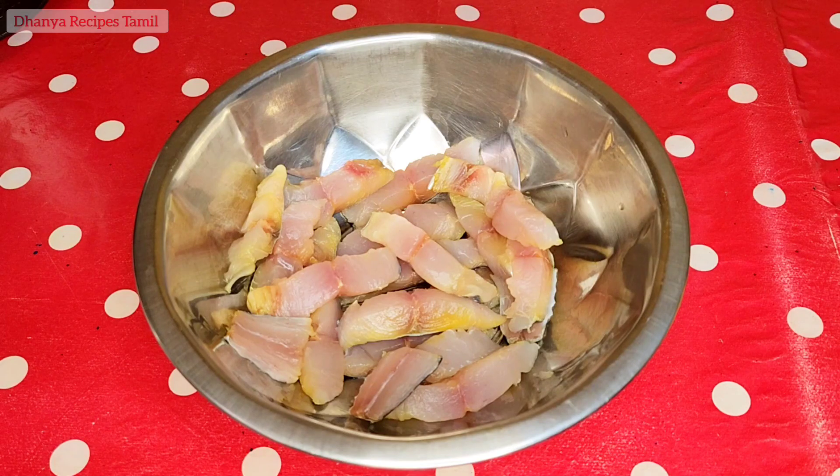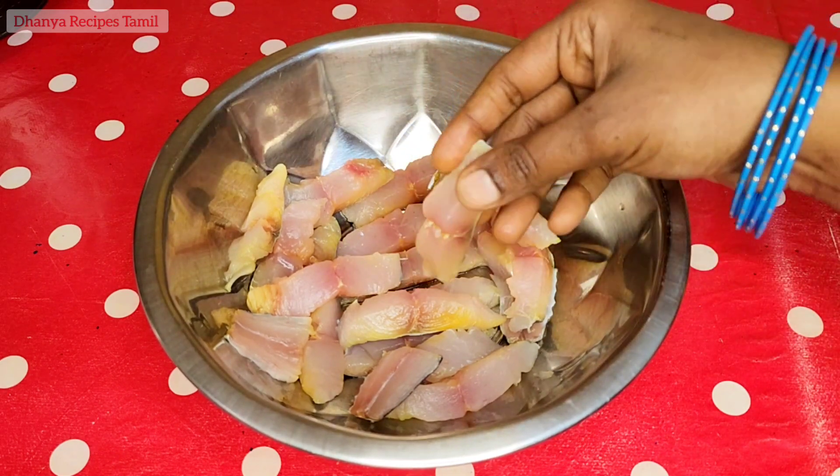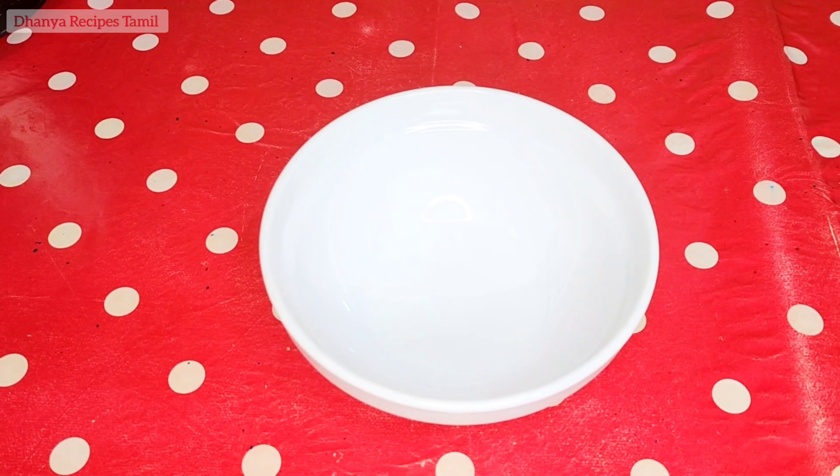I have a small slice. You can cut it into small slices. Now we will make a masala.